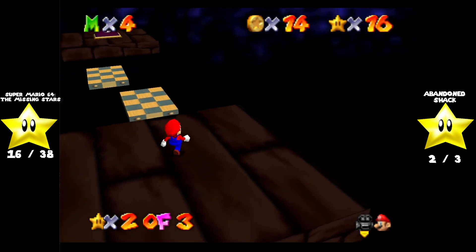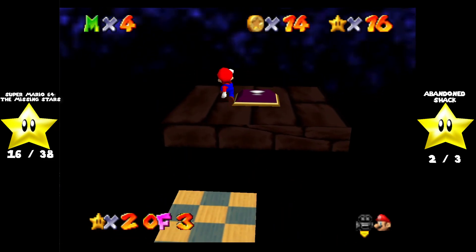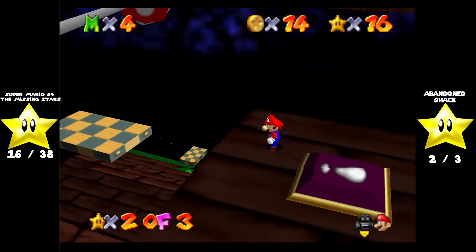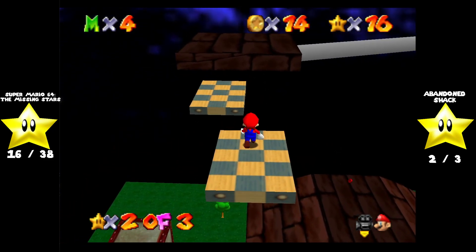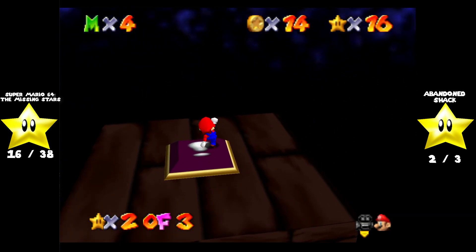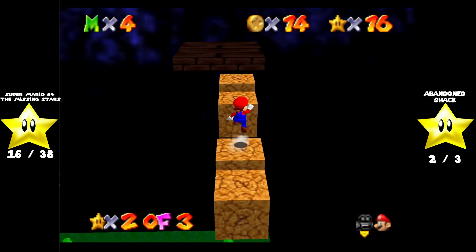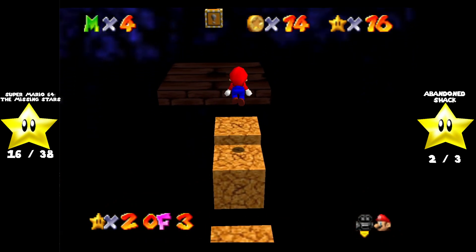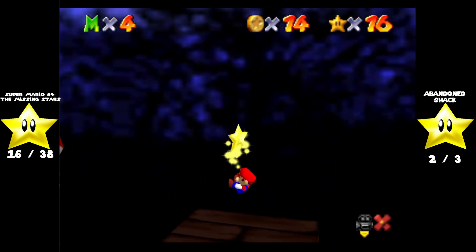Alright, we got these platforms — don't worry, they don't flip over. Wait, what was that? Okay, it tips over — not really a big issue though. Hit that switch and jump over to the start. See, this hack is really easy. If you wanna play Mario 64 hacks, this is a great one to start with.